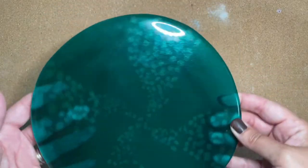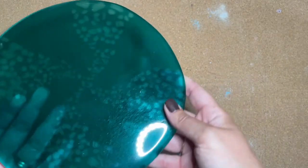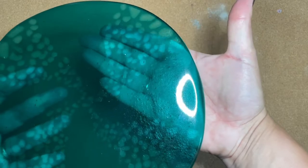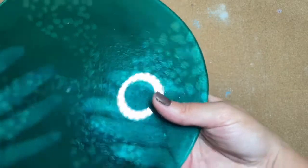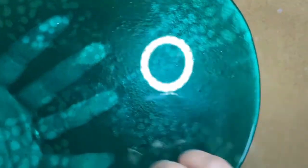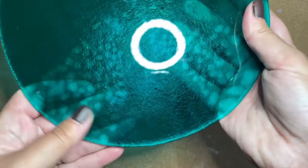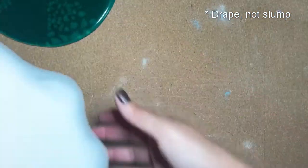Here's the piece out of the kiln. You can see the color displacement, and if I put my hand underneath you can see it even better. I really like how this came out, and you can't see any of the breaks or cracks that were in there. So this is really awesome. The next step is going to be to slump it.